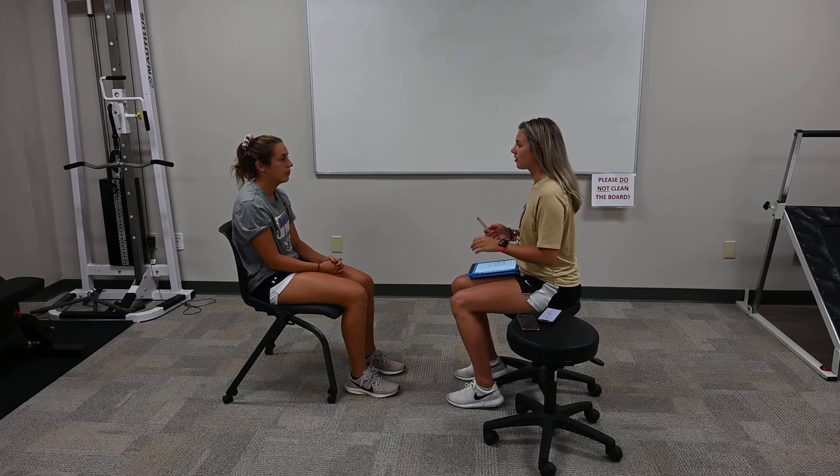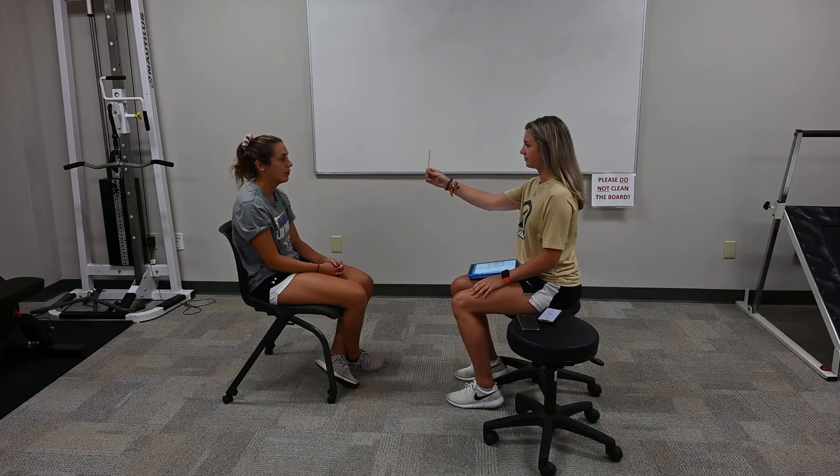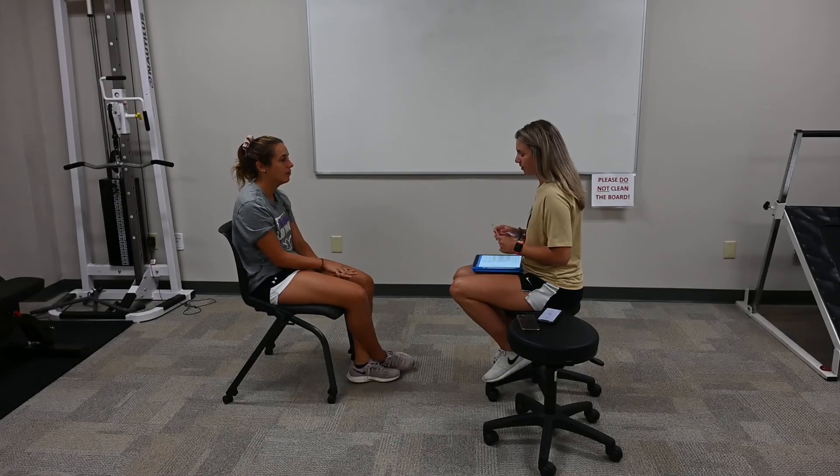So the first test we're going to do, you are going to keep your head still and you're going to follow this smiley face with your eyes only. And we're going to do symptoms again — headache, dizziness, nausea, and fogginess.